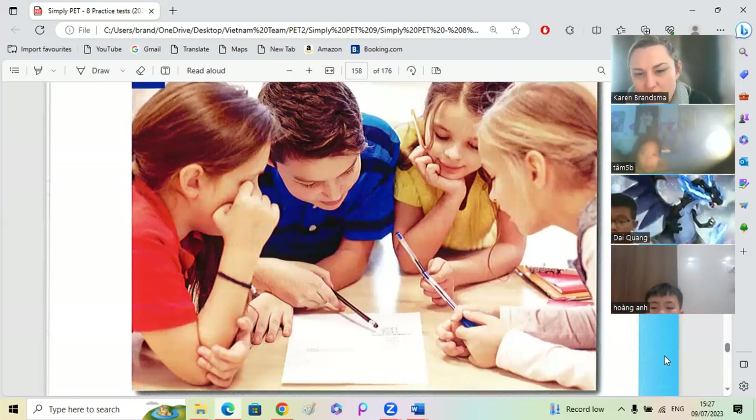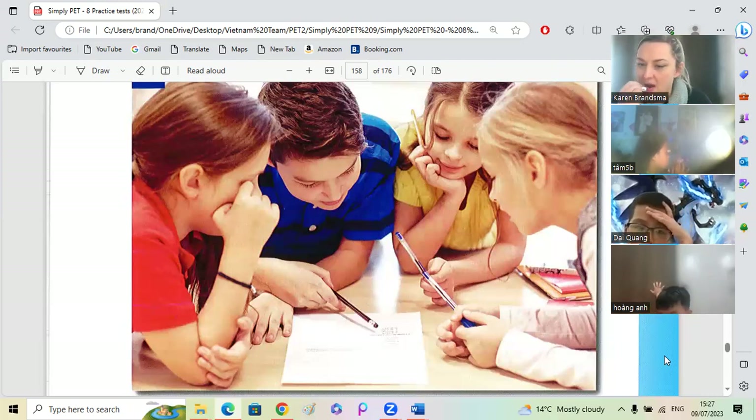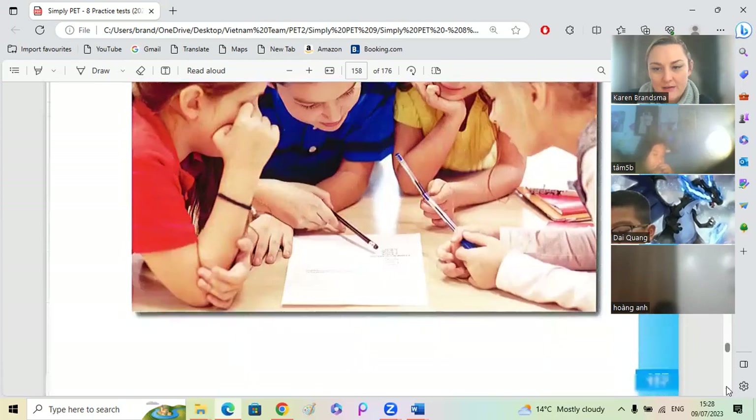Do you think they're at school or at home? I think they are at school. What else can we say? Do you think it's hot or cold? I think it's hot because they are wearing casual clothes — cool clothes that keep you cool. Yes. Do you think they are enjoying this lesson? Yes, of course. Because they are listening to the teacher. Yes, and they are smiling.